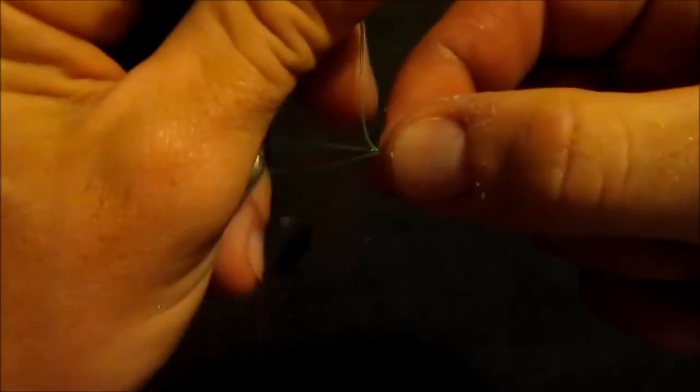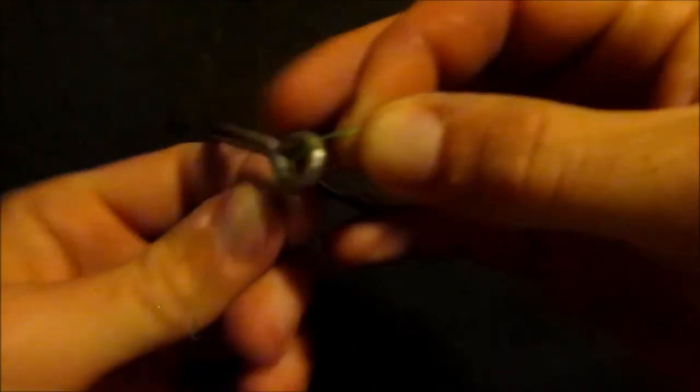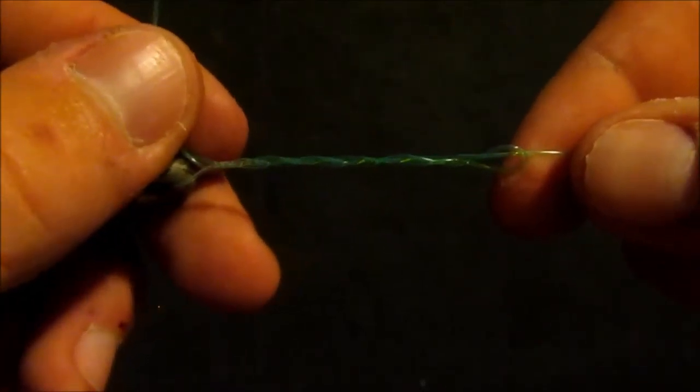You're going to go over, around, and through. Then under, around, and through. Then over, around, and through. And under, around, and through. So there we go — you've got all these zigzag wraps here.